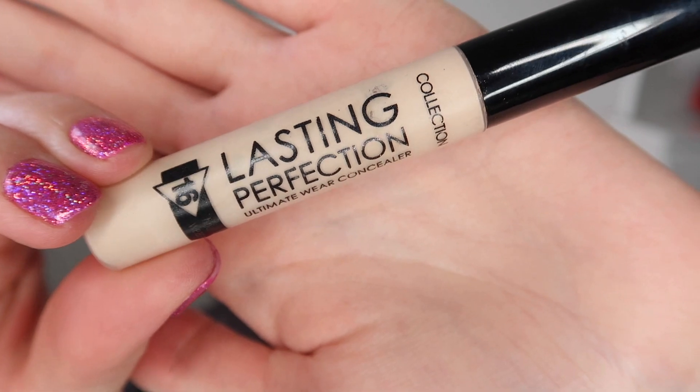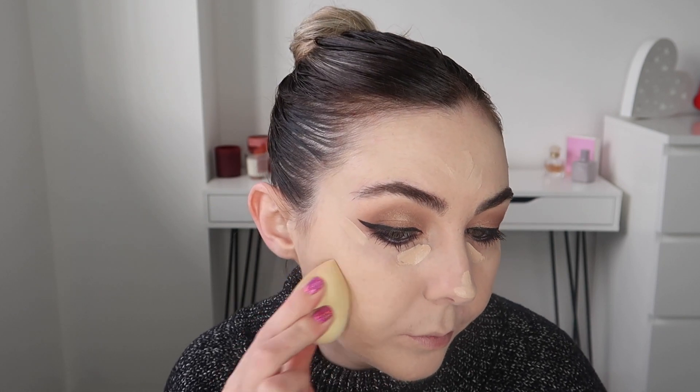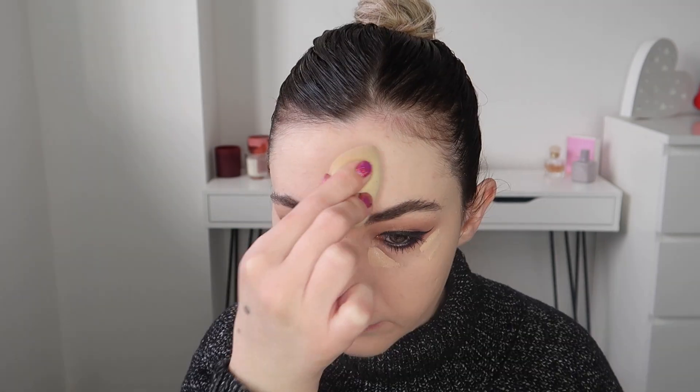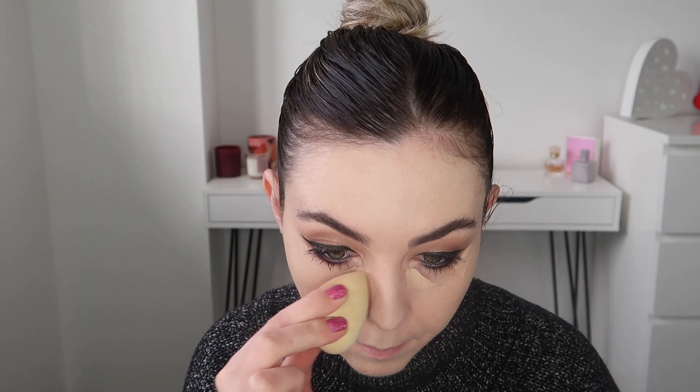For concealer I'm taking the Collection Lasting Perfection concealer and I'm just applying this to my under eyes, chin, cupid's bow, tip of my nose and forehead. I also had some spots and breakouts on my chin area and around my lip so I just applied a little bit over them as well. Then I'm just using a sponge to make sure that is all nice and blended out.